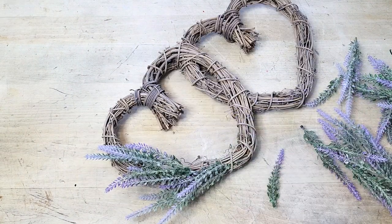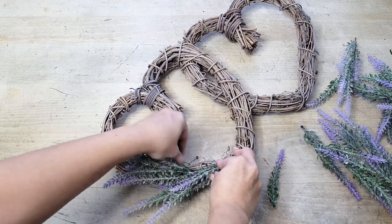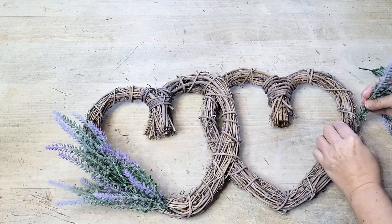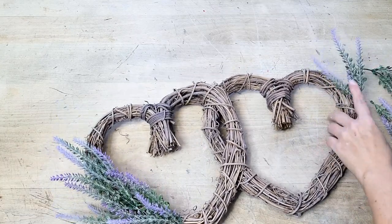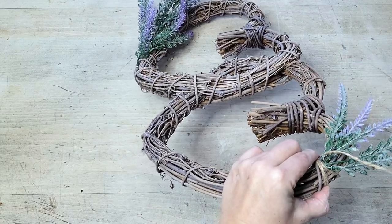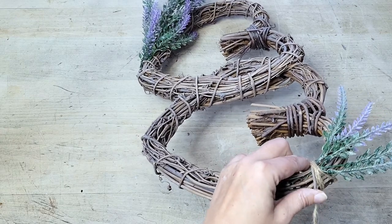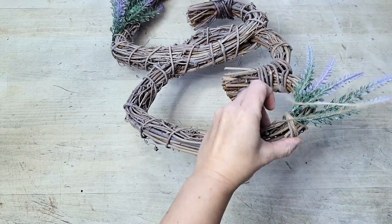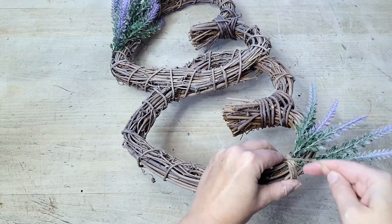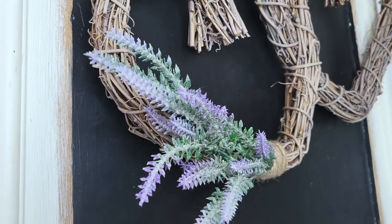I wanted to keep this wreath look very simple, so I went in with some Dollar Tree lavender picks, cut them down with my wire clippers, and slid the stems in between the spaces of the grapevine wreath form — a little bit on the bottom left side and a bit on the top right. Then, to give it a finishing touch and help keep everything in place, I just wrapped some simple twine around the stems until completely covered. That's all it took to upgrade this simple, inexpensive thrift store find.